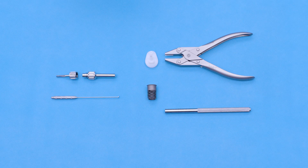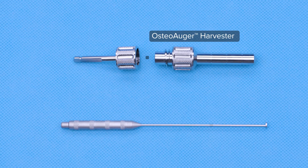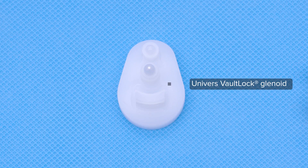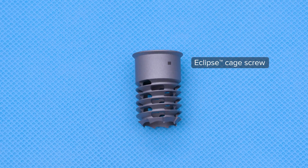My name is Dr. David Lutton from Washington, D.C. Today we're going to be discussing the OsteoAugr. It is a sterile tool that can be utilized to obtain autologous grafts. It's a fully sterile system. In the shoulder arthroplasty scenario, I utilize this for my vault lock as well as the cage screw for an Eclipse.